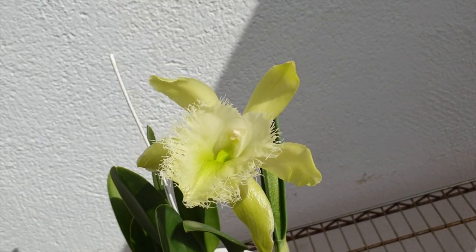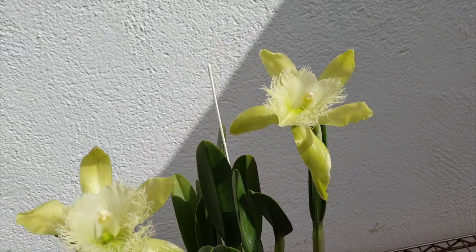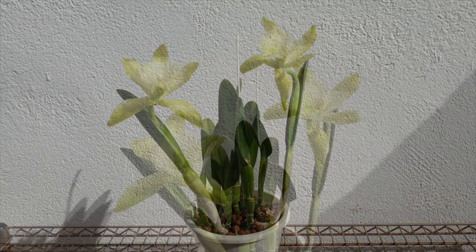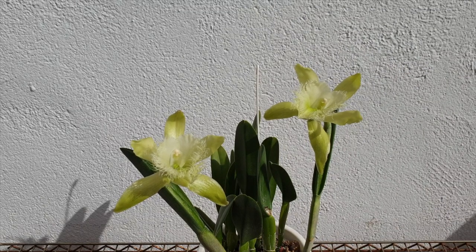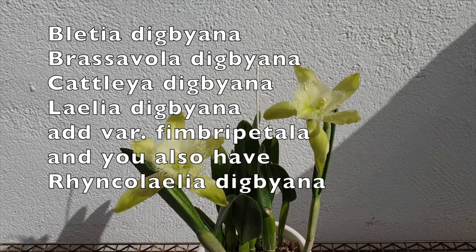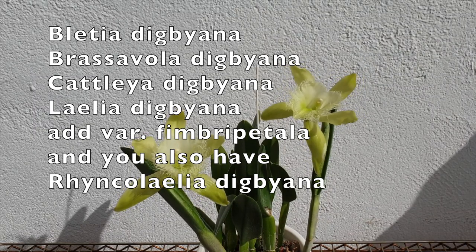Welcome to the Greatest Dream of the World Series. This is the national flower of Honduras — welcome to this care collab of the Rhyncholaelia digbiana, not just digbiana but you could call it Bletilla digbiana. I bought it as Brassavola digbiana; you can also get it as a Cattleya digbiana or a Laelia digbiana.